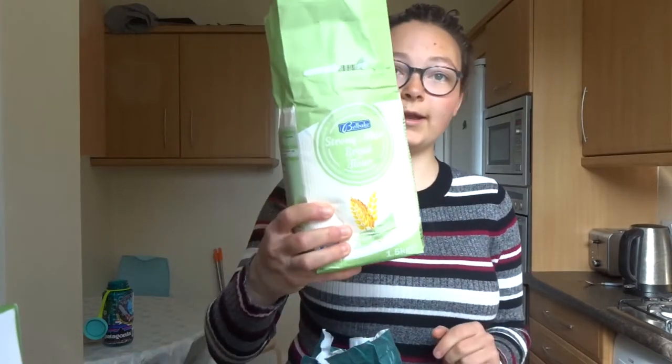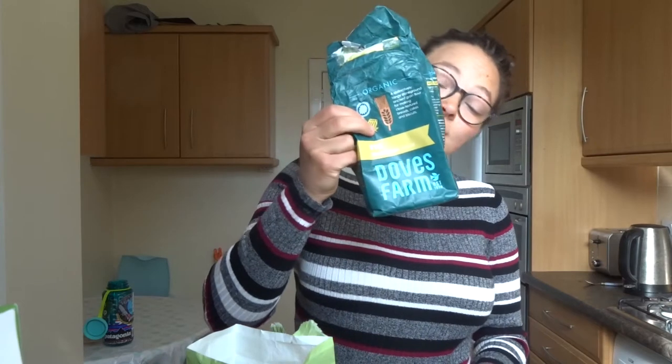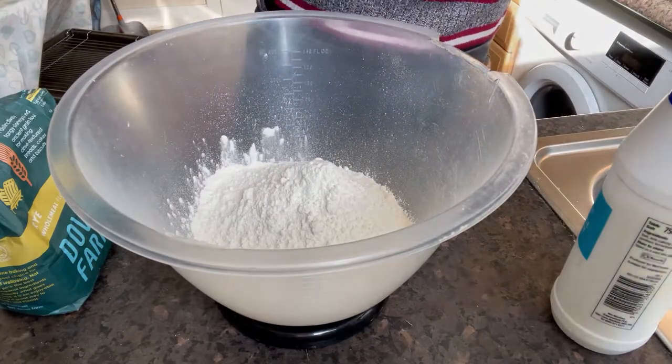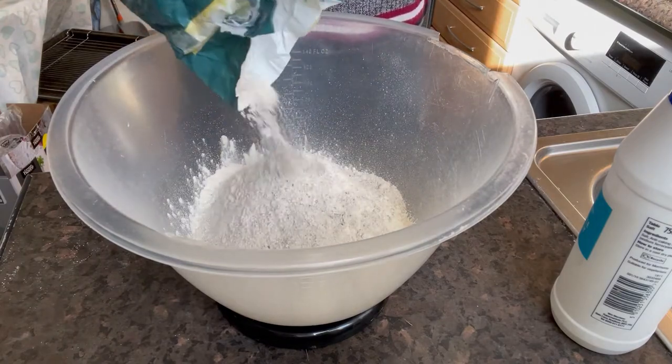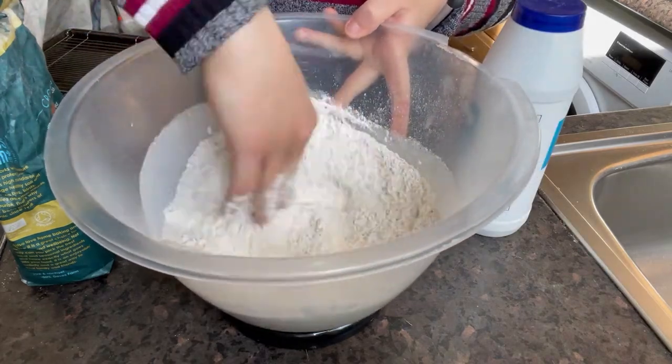I'm going to use two types of flour in this bread: one strong white bread flour. Always use strong flour when you're baking bread because it contains more gluten, which helps develop the gluten network whilst you're kneading, and that will give your bread a better structure and more stability. I'm also using rye flour — 150 grams of that. So it's 350g white to 150g rye flour, and 15 grams of salt. Just pour that all in your bowl and give it a little mix.